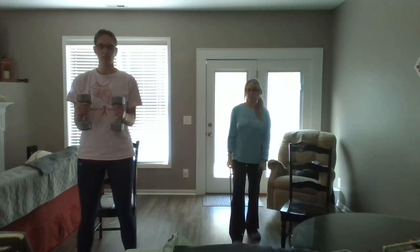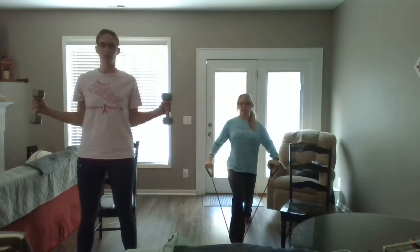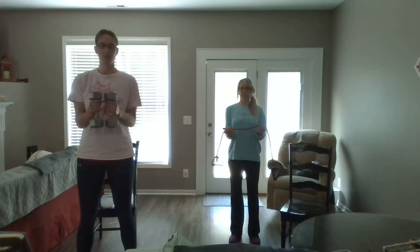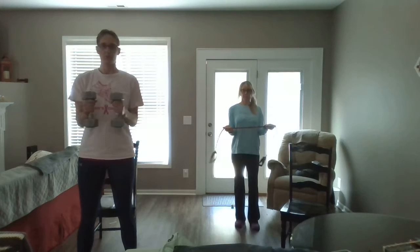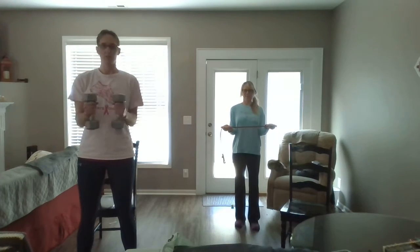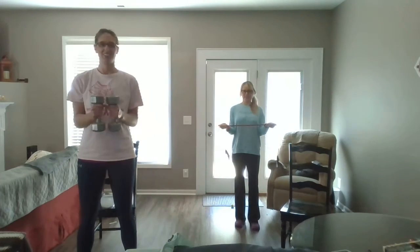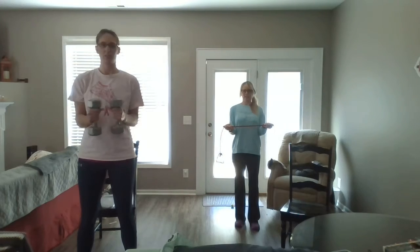Elbows bent 90 degrees, we're going to do our open and close. Keep those elbows in at your side or pull out. If you have the band, we're just going to come here. Eleven, last one, and twelve.